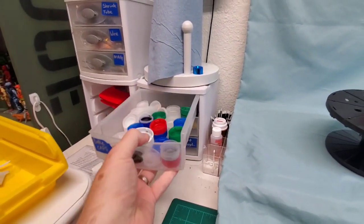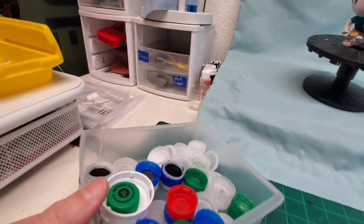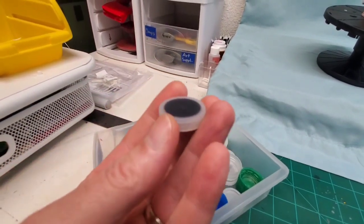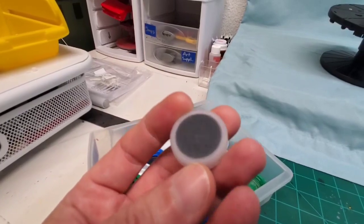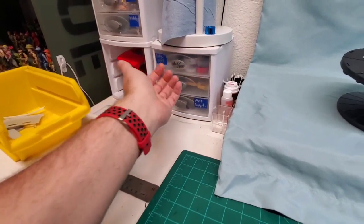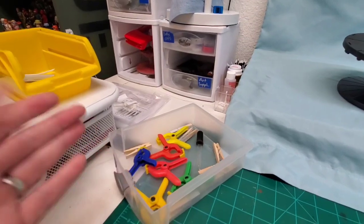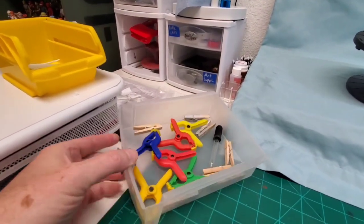Over here is our bottle cap collection. I like collecting these little plastic caps because they're perfect — we can see we've already mixed some paint in this one. I flip it over and use it as a dish for super glue or white glue, dabbing out of that for whatever project I'm working on. It always works really well, and they're recyclable too — though maybe not with super glue on them.